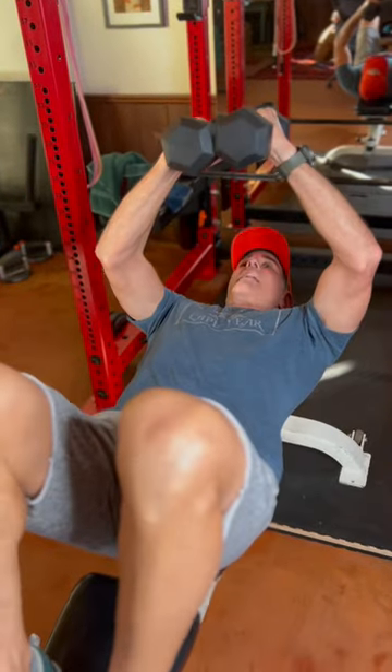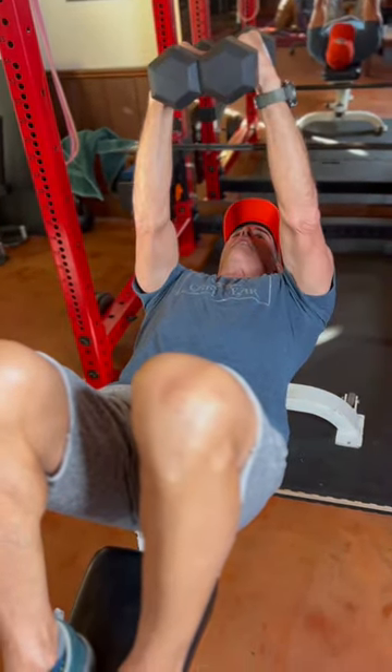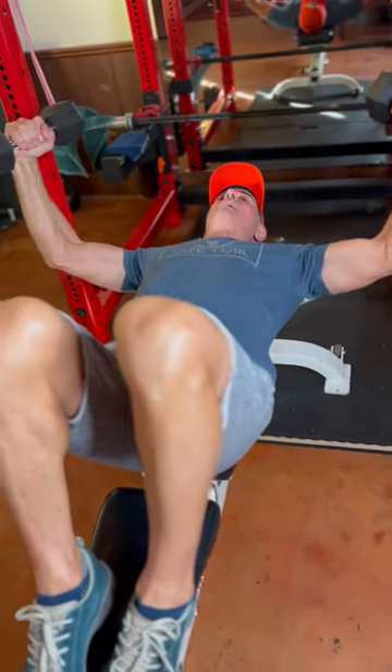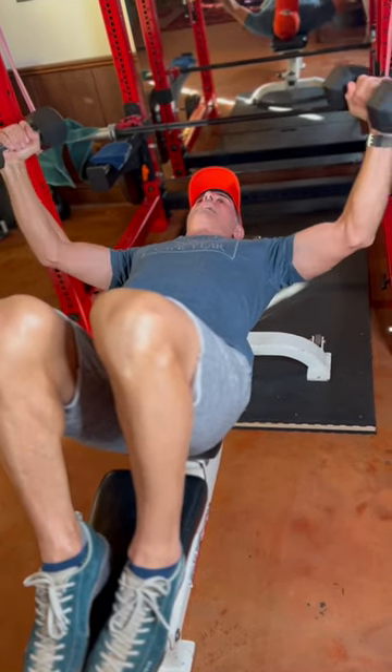Notice I have my arms bent, like they're wrapped around a barrel, right at my elbows. If they're straight, you're going to hurt yourself. So you want them to be bent, and you keep that same bend as you fly out, and then you pull it back together again.